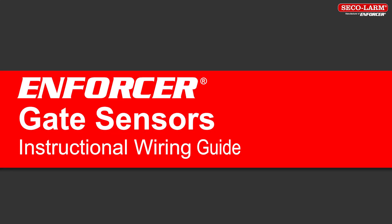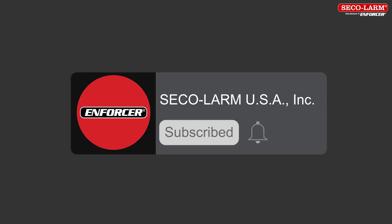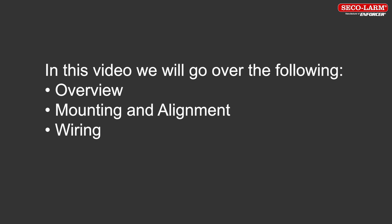Hello, I'm a technician at SECO-LARM and today we'll be reviewing the installation of the SECO-LARM gate sensors. We encourage you to like and subscribe to our YouTube channel and to click the bell to receive notifications of new SECO-LARM user and installer videos. Welcome to our instructional video. We're glad you're here.